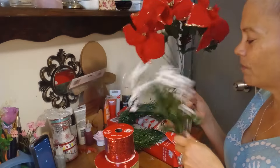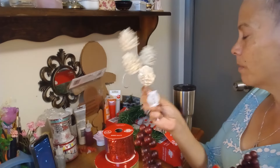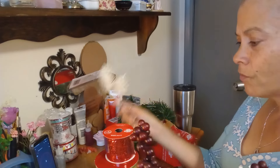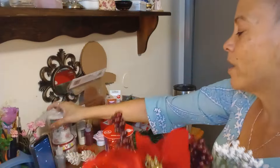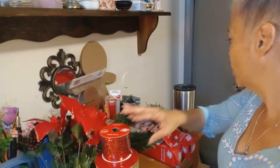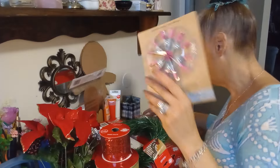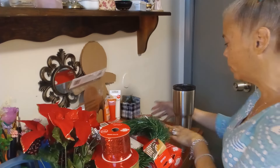I got some - I don't know what these are, baby's breath? No, not baby's breath, but I'm going to use them even though they're white. I also have these flowers - you guys know what these flowers are - and I have berries, poinsettias. I'm going to use that, and I also got this pine cone thing from Walmart, and this is from my stash.